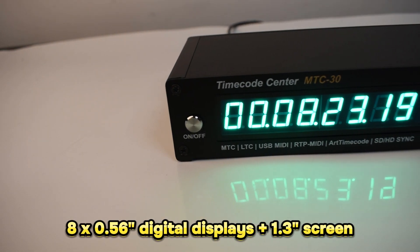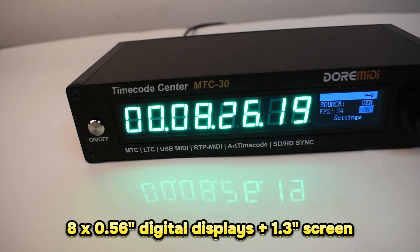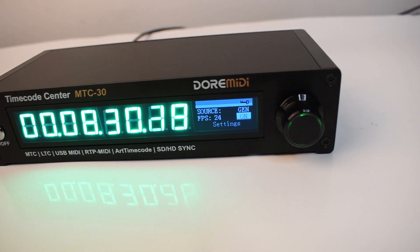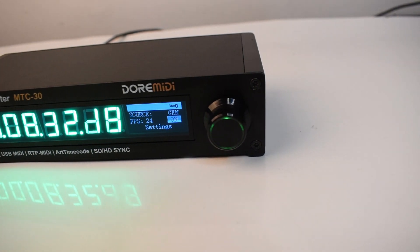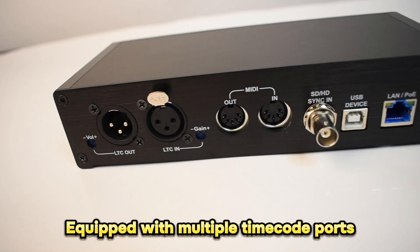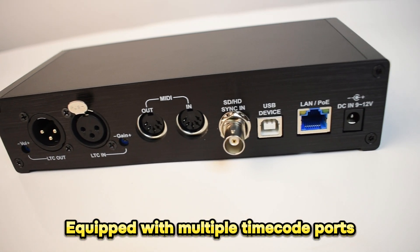The M2C30 is designed with 0.56-inch digital displays and a 1.3-inch screen. It clearly displays timecode and is easy to configure, with multiple timecode ports to synchronize audio, lighting, video, and network devices.